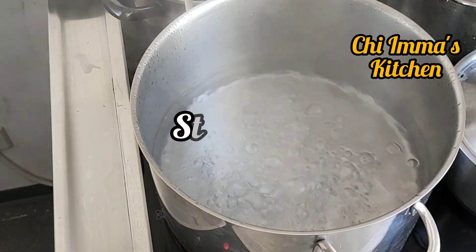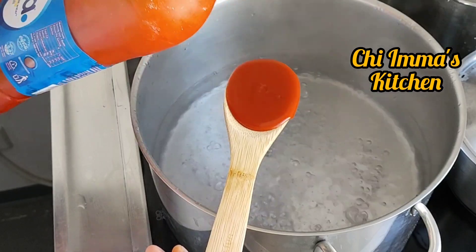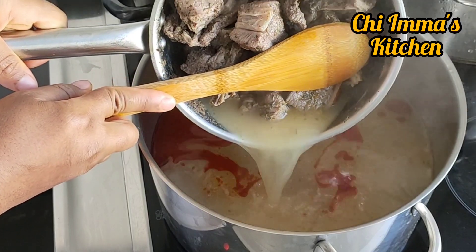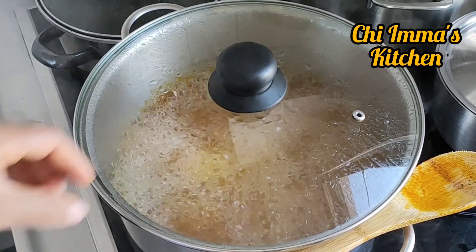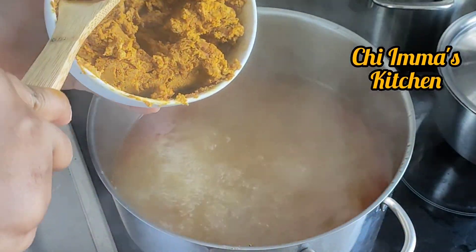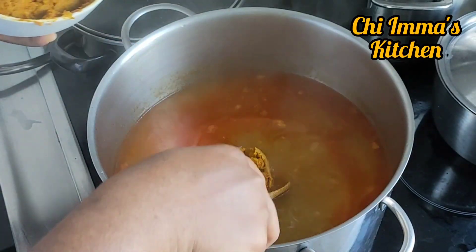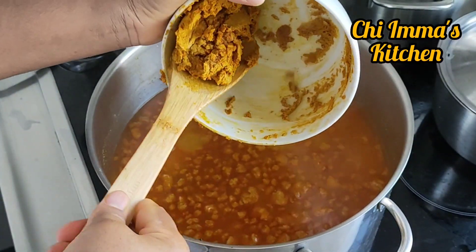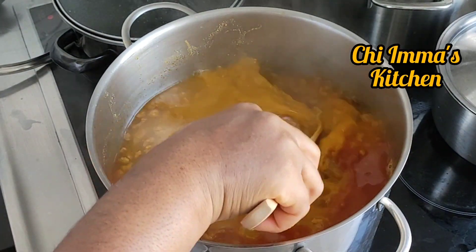In a boiling pot of water I'm going to add half of the red oil. I'll still use another quantity to mix the coco yam flour. This is my stock meat. I'll cover it and allow it to boil. When it boils I'm going to add the coco yam flour — I've already mixed it with red oil for easy dissolving, because if I add it in powder form it's going to form lumps.